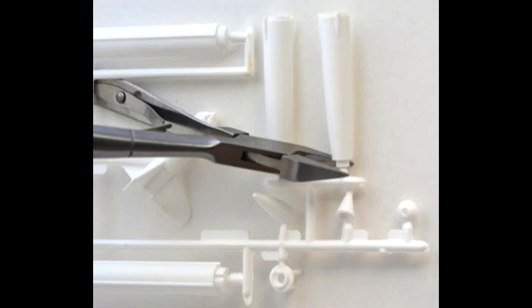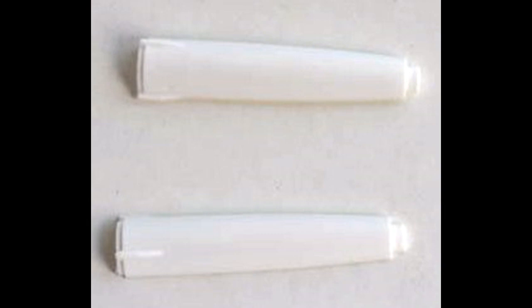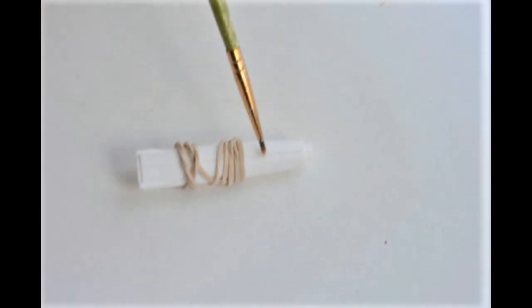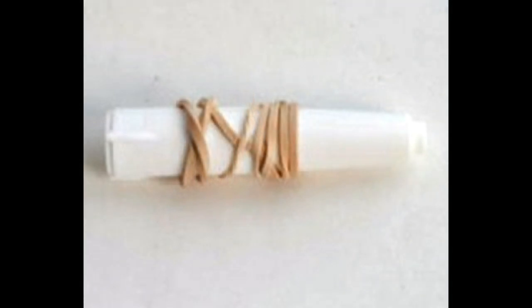We'll use a sprue cutter to make sure we don't damage any of the pieces. Test fitting is important, especially with older models, because there may have been warpage over the years just sitting in the box. Now we can put the two halves of pieces 1R and 2L together, and once you've gotten some liquid cement applied there with a paintbrush, you can snap a rubber band on there so it dries in place.